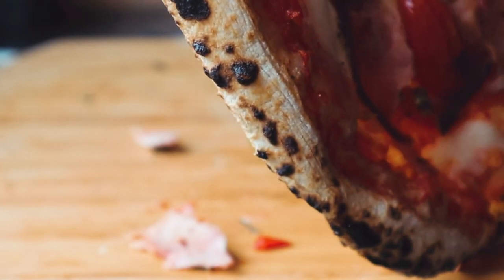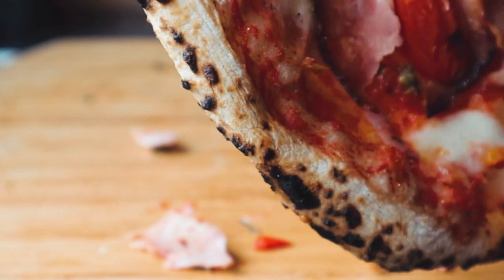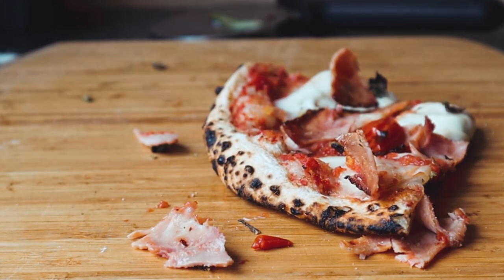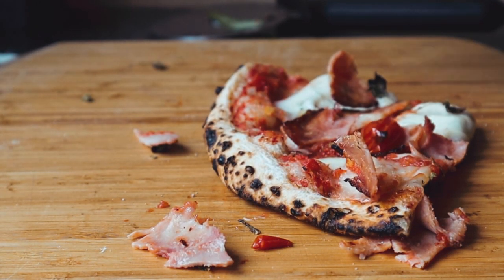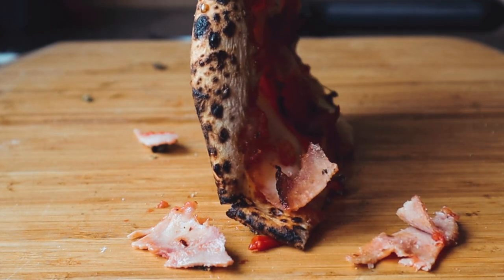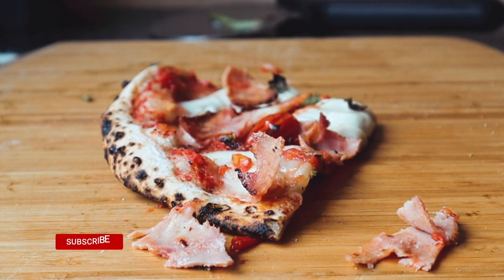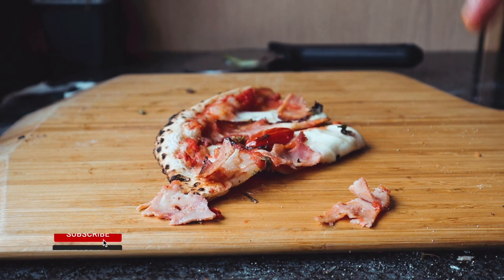My dough recipe is linked here — it's the same dough recipe I normally use. It's a 24-hour room proof dough recipe, and this dough ball was 260 grams to fit the Unico 16. It wasn't a massive pizza but it was a nice size — my favourite size to cook in this oven actually.